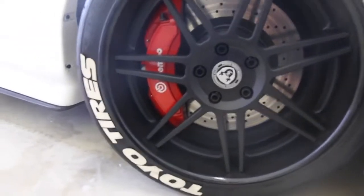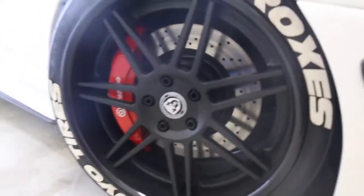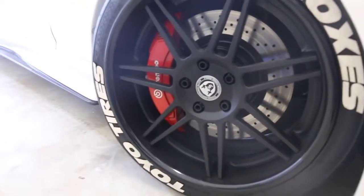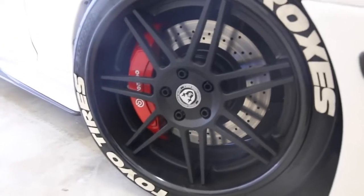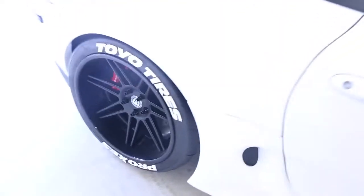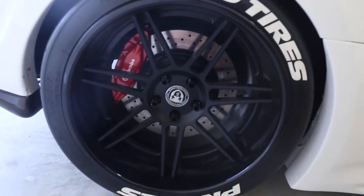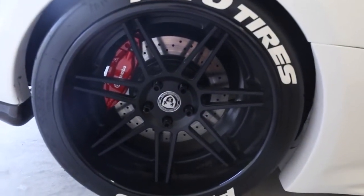I was just about to show David these freaking massive calipers. Just look at the size of these things. These are literally straight off of an SRT8 Jeep. They are only fitting because these wheels are so big — 19 by 10s. And then the rears — the rears, in my opinion, still look good. They're obviously for the rear. Compared to stock, they're huge.